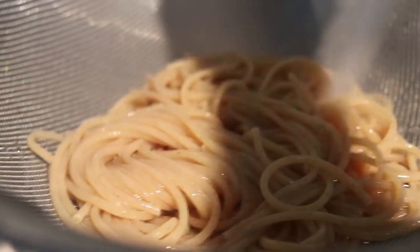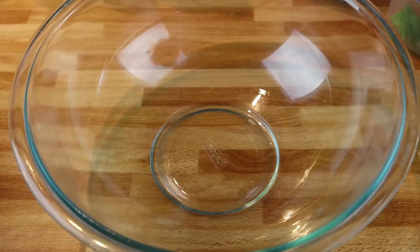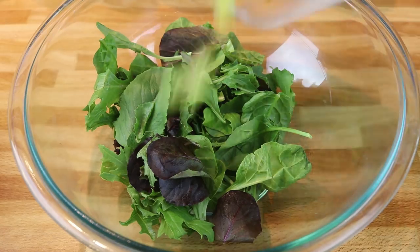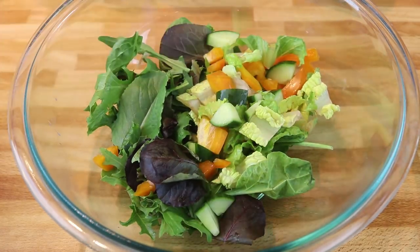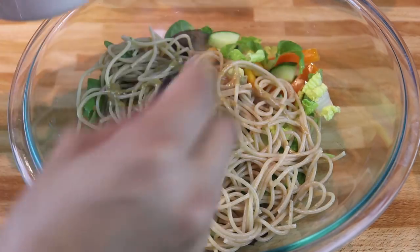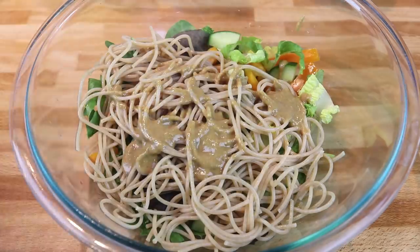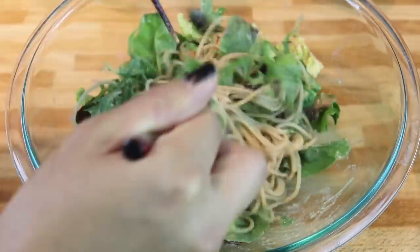Once the dressing is made and your noodles are cooked, drain them and rinse under cold water. I'm adding everything into a mixing bowl — a bunch of veggies, some spring mix, some pre-cut veggies, and the noodles — and adding sauce a little at a time. I'm using the Korean method of mixing noodles together, which is one chopstick in each hand.